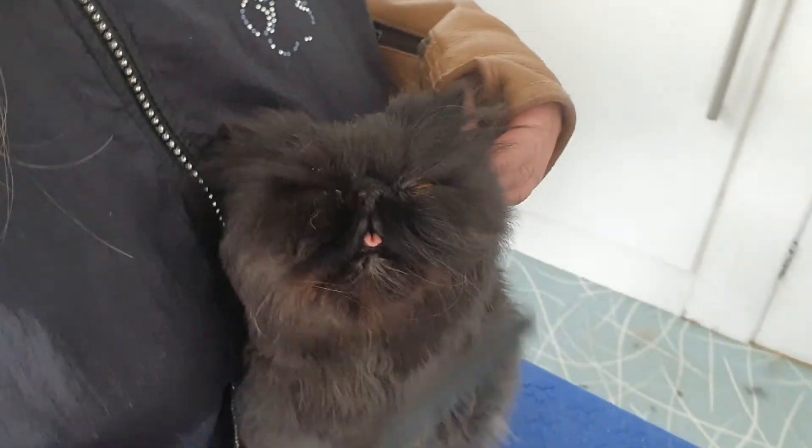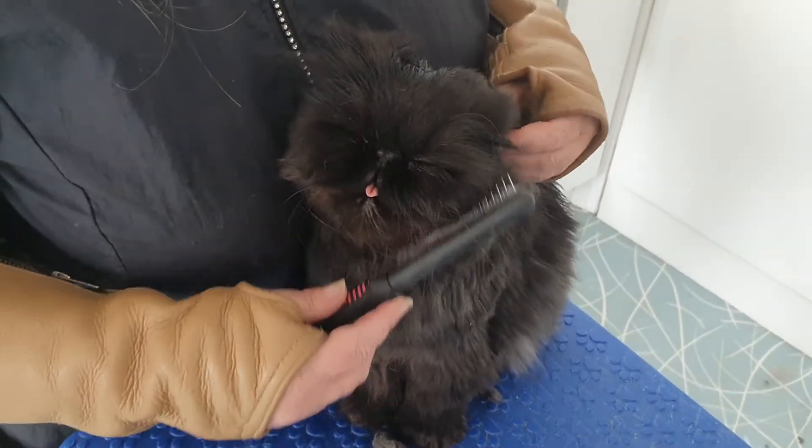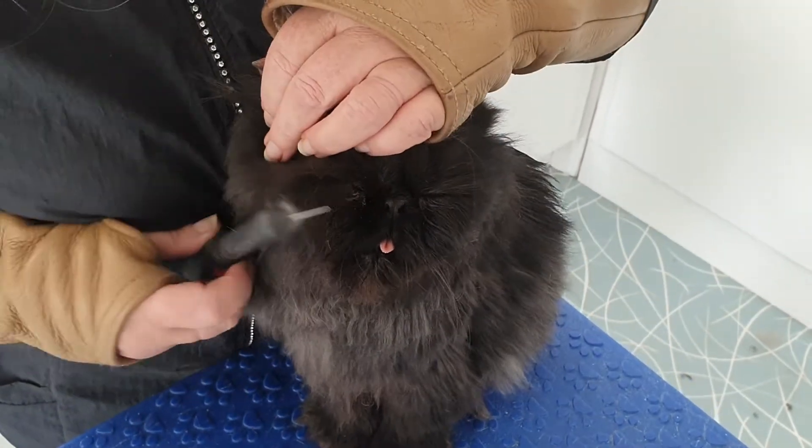Aren't you? You've been through a lot today. You have. And you've been so good. You've been here ages, haven't you? Getting sorted and you've not minded. In fact, at one point you were falling asleep, weren't you?